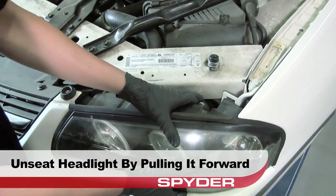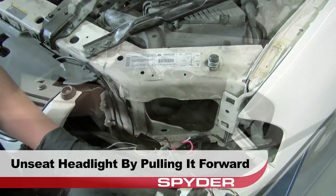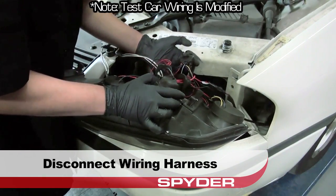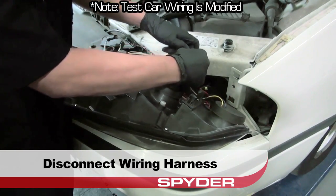Now we can go ahead and unseat the headlight by gently pulling it forward. Then disconnect the wiring harness from the OEM headlight. It's worth noting that the wiring on our test car here has been modified.